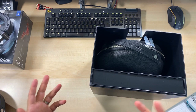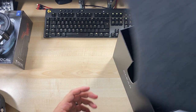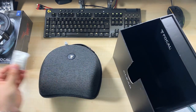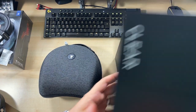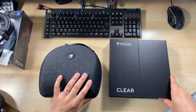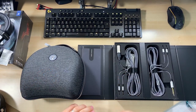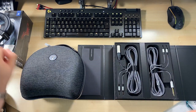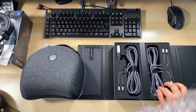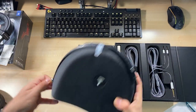Opening a Focal box is a real experience every time. We have a "do not eat" packet, and I think that's it. So what do we have in this box? We have a user manual, another "do not eat", a third one, and two cables — XLR4 and 6.3mm. Two cables and that's it inside.